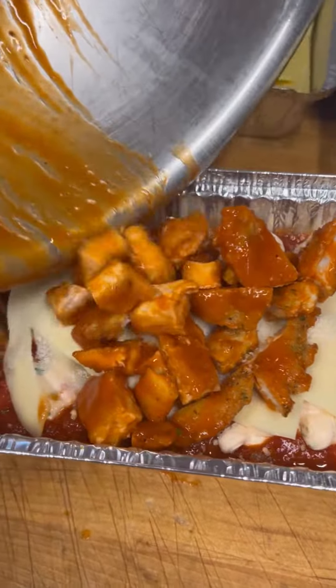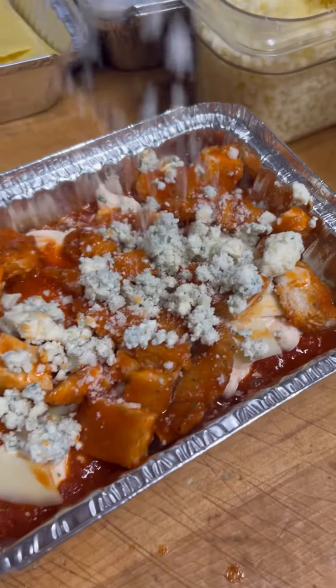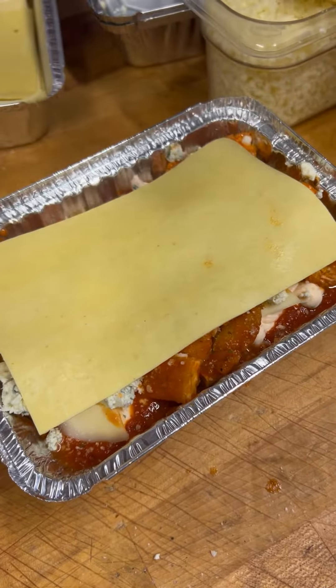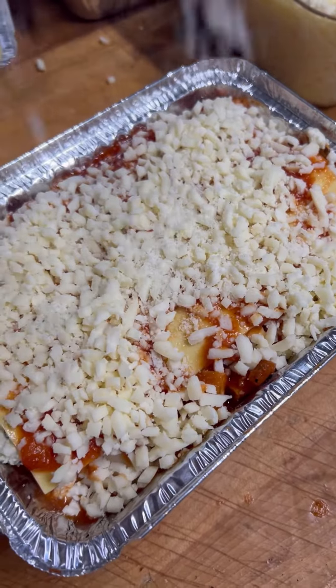Buffalo chicken. Now we're going to hit it with a little bit of crumbled gorgonzola. Last layer of lasagna. More sauce. Lots of mozzarella cheese. A little sprinkle of this.